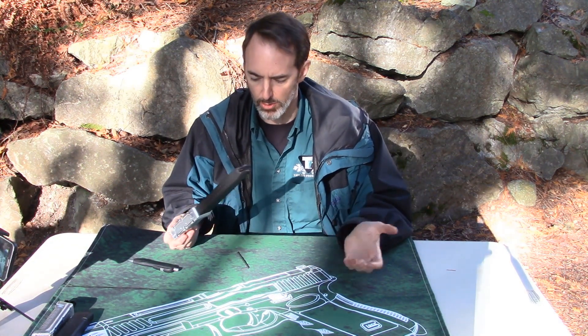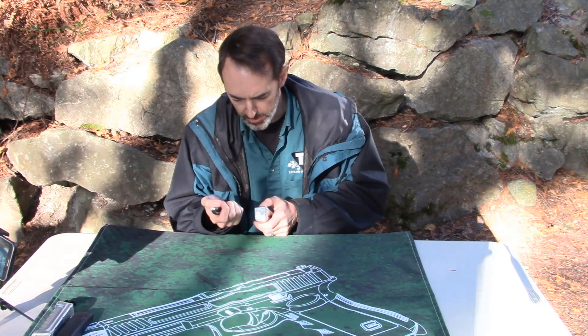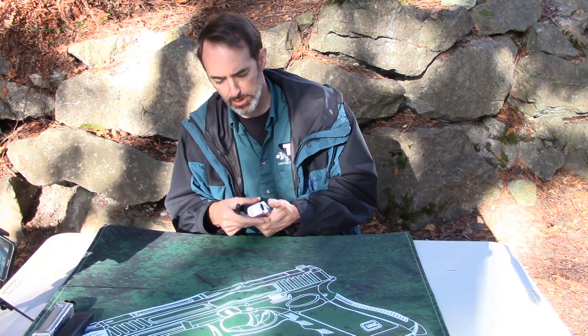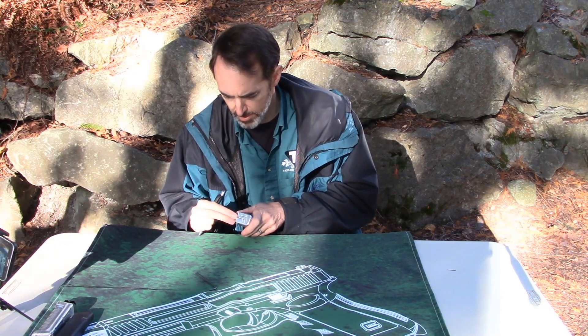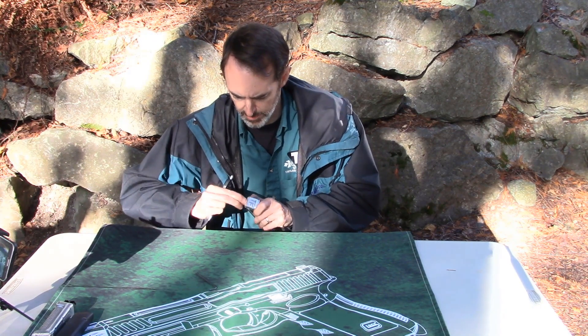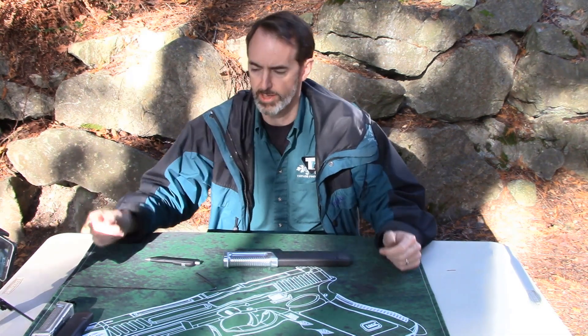Now if you're at the range and you've dropped it in the sand and need to clean it, you can use pretty much any pointed object — even this pen, which I'll use for emphasis. That's all you need to do. And not even using the pen here, just my fingernails. You're on.